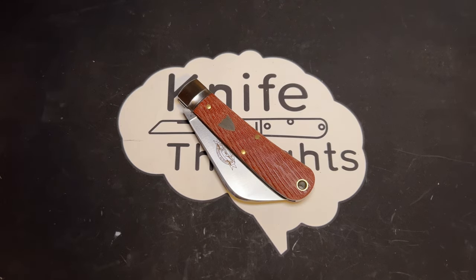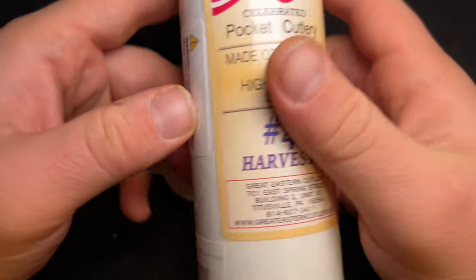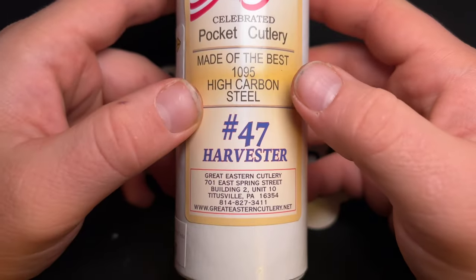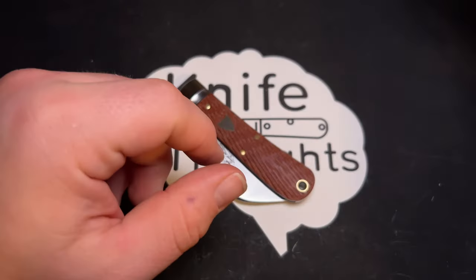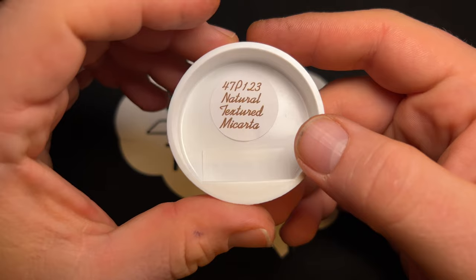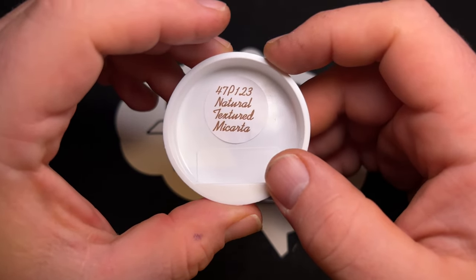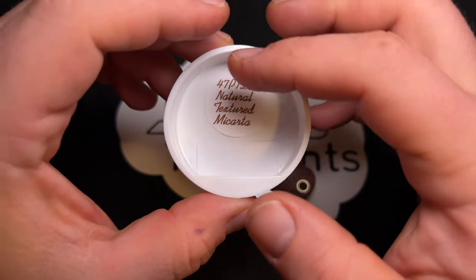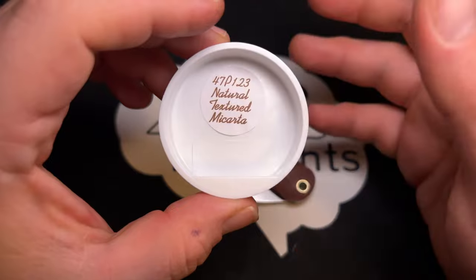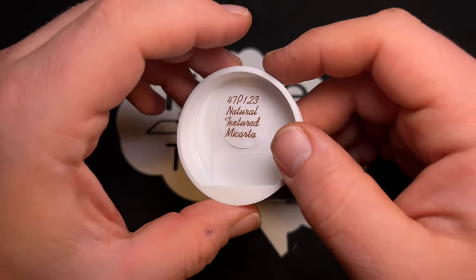This knife thoughts video is on the Great Eastern Cutlery number 47 Harvester, specifically the version in natural textured micarta. The tank stamp number is 47P-123 — 47 pattern, P for pruner blade, one or single blade, made in 2023.